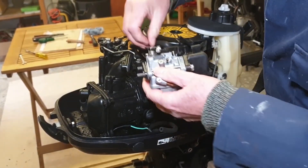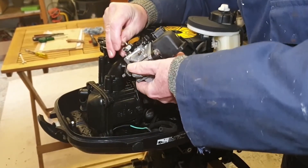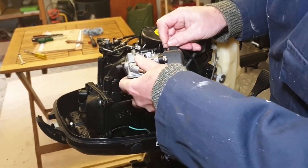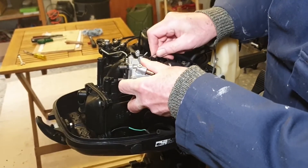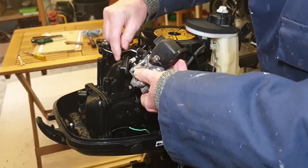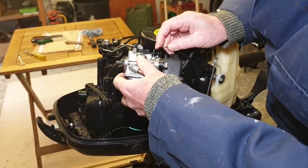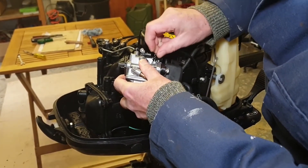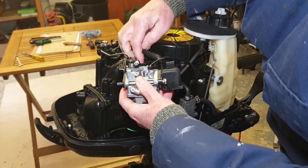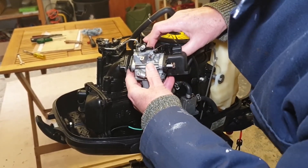Okay, then we'll just reconnect the throttle linkage and reconnect the choke linkage. Oh, that one's dropped off again. There we are — working back across into position.